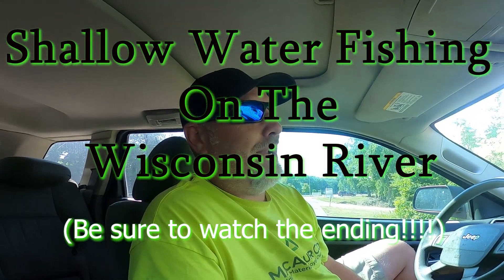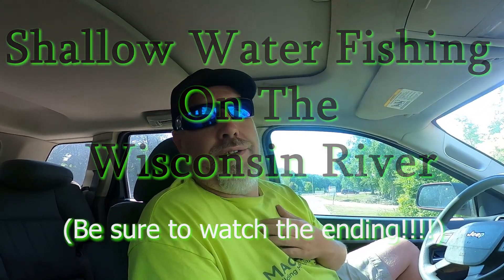What's up everybody, Robert with Back to Basics Outdoors. Just got off work, headed up to the Wisconsin River. Gonna walk up and down it since the water's low. Brought a bunch of floating Rapalas and some other shallow diving crankbaits. Gonna cast for walleyes, bass, northern, muskie, maybe snag a carp or two. Not expecting to catch a whole bunch but just had to get out and go fishing, so stay tuned.